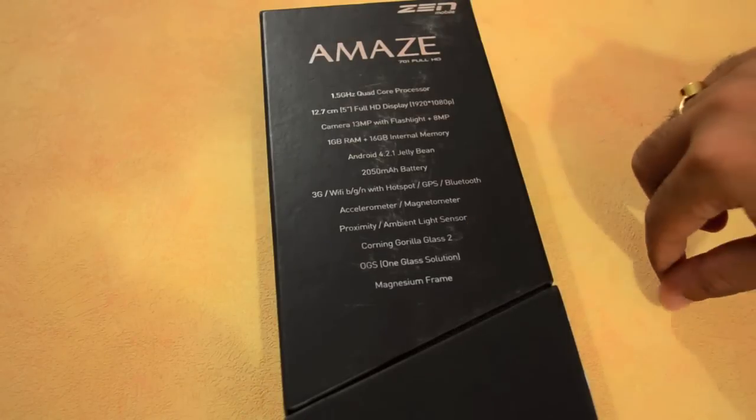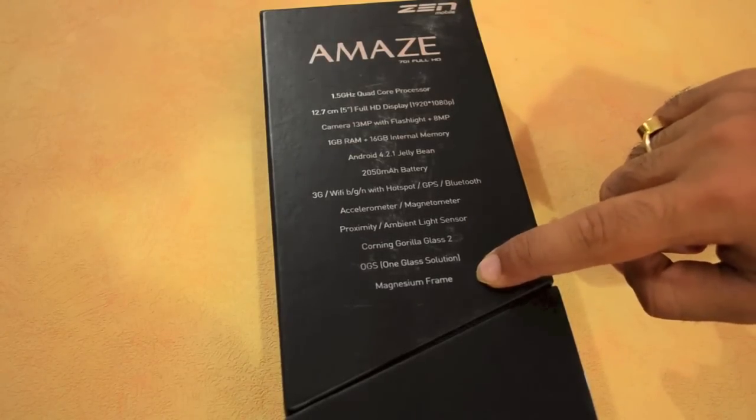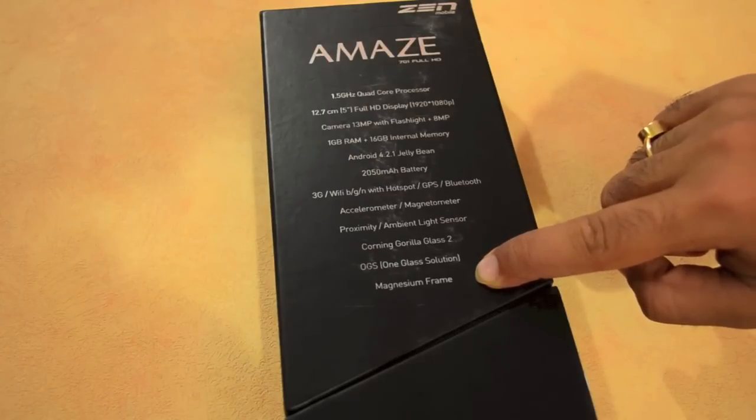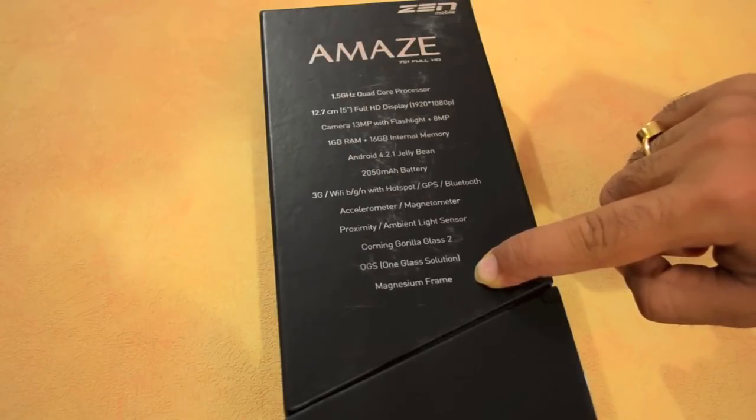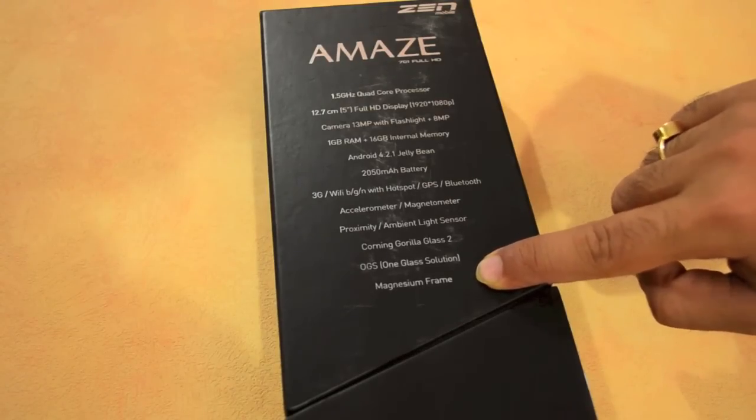In terms of build quality, another interesting aspect that Zen keeps mentioning is that the phone has a magnesium frame around it. While the rest of the phone is plastic, it's nice to see a focus on build quality achieved with that magnesium frame.